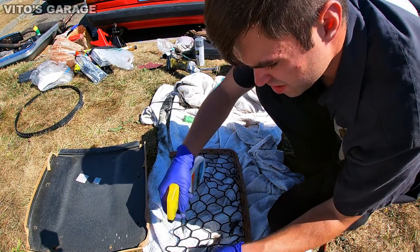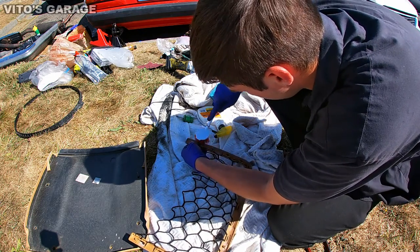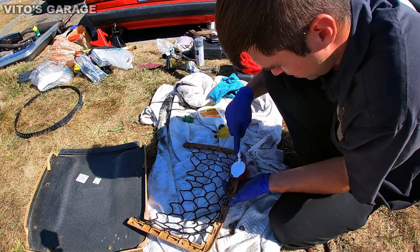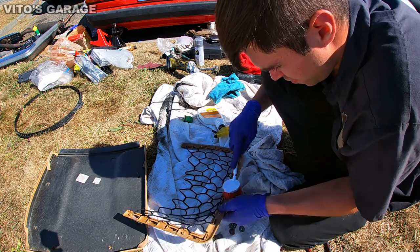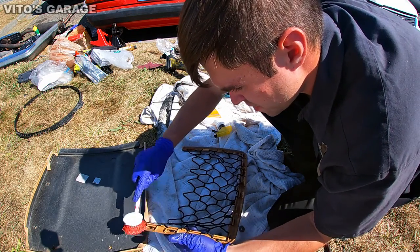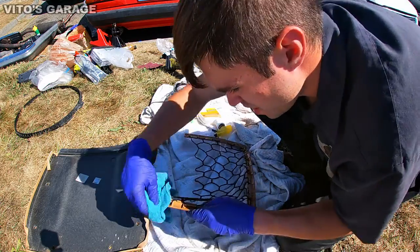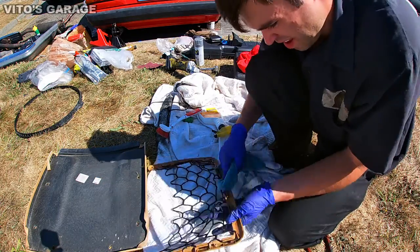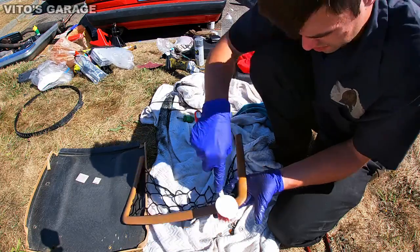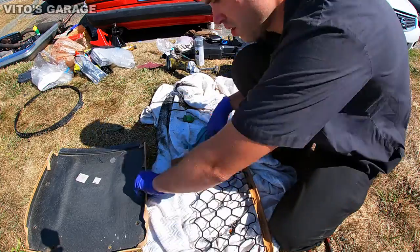First thing is to clean it — we're going to clean it nicely. Excuse all the mess here; I've just been working like crazy on this car for the past several days doing the whole interior cleanup and all that. Wipe it down — there we go. Clean this side too, and done.